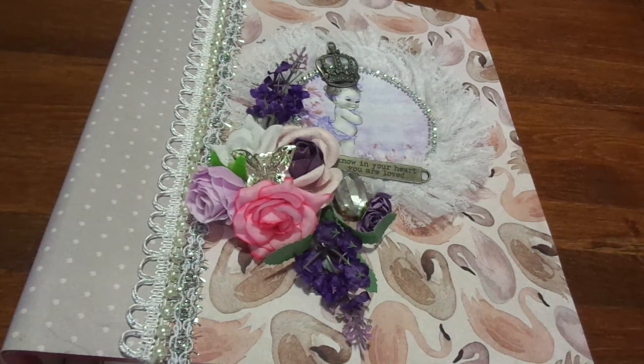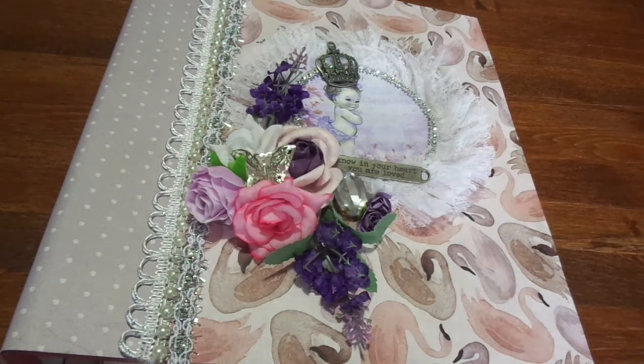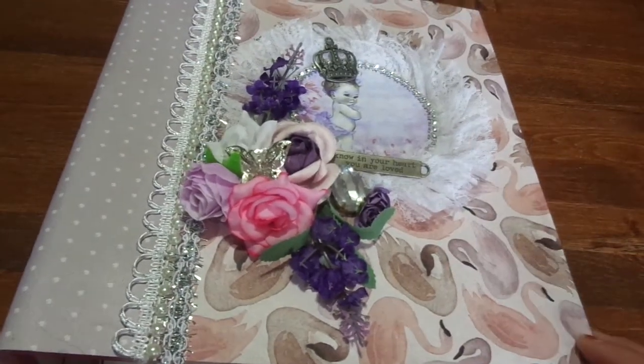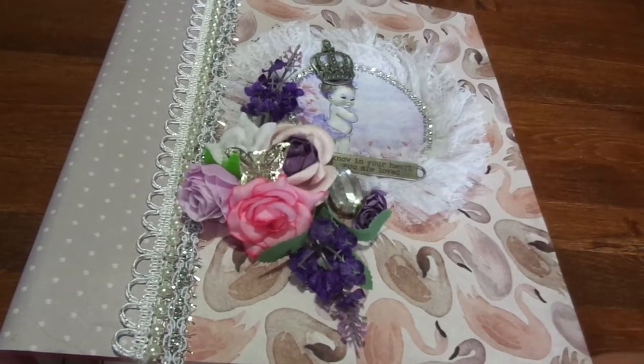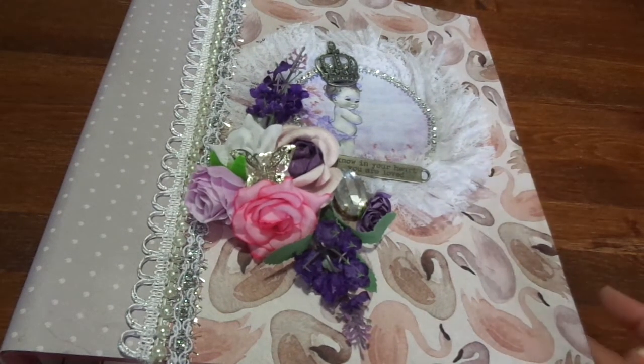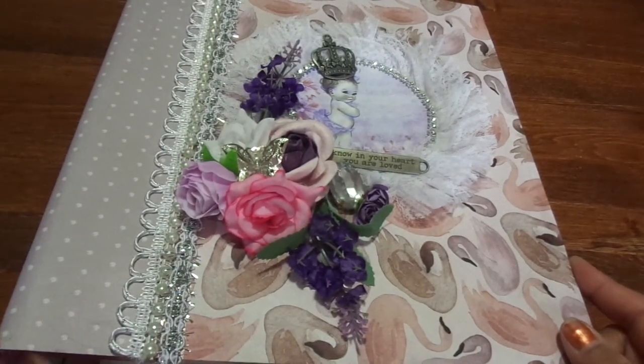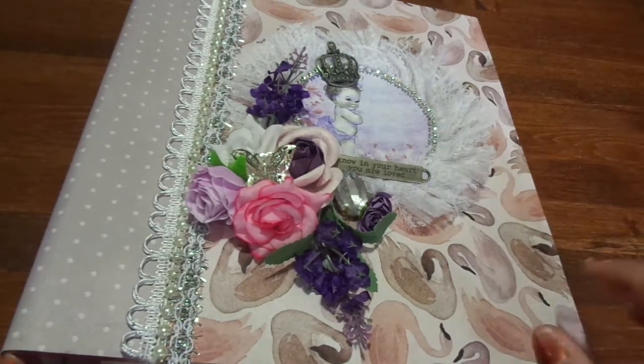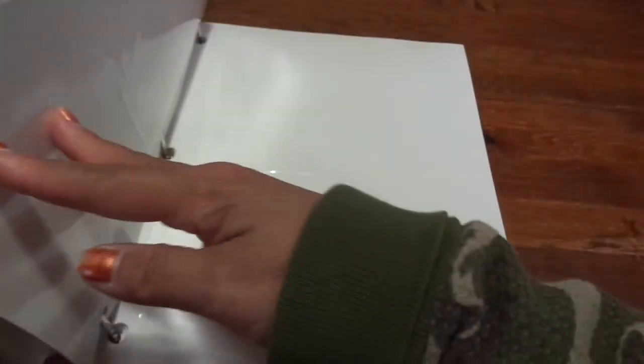Hi you guys! I'm here with a project share — a really quick and easy project. A cousin of mine is getting ready to have a baby, and I just wanted to cover an album for her. I thought about maybe doing a mini album or a scrapbook album, but I didn't know if she scrapbooks much, so I thought it would just be easier to take a photo album — one of the old-school kind — and just decorate the covers. My mom had given me a bunch of these hardbound photo albums, so I never got rid of them and I thought that's what I would use.